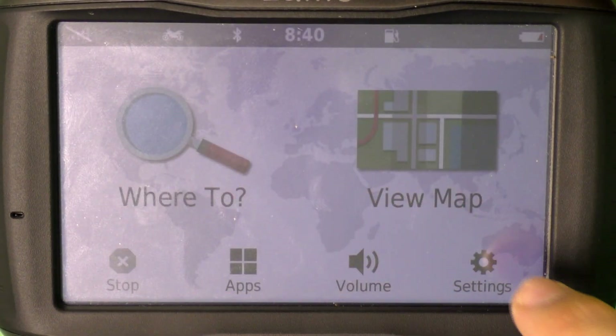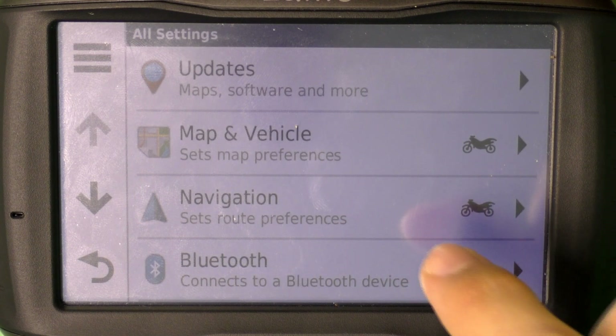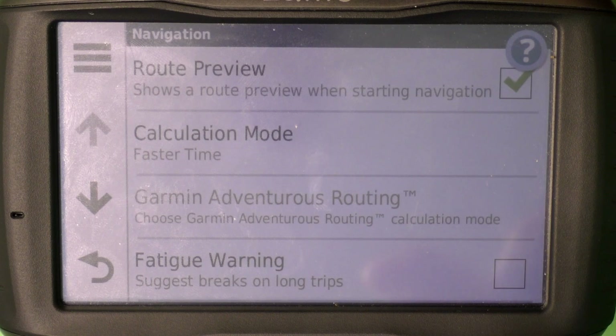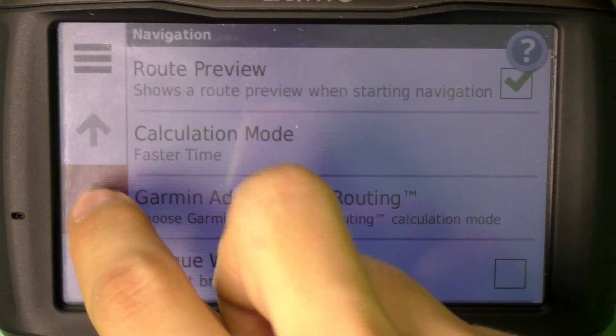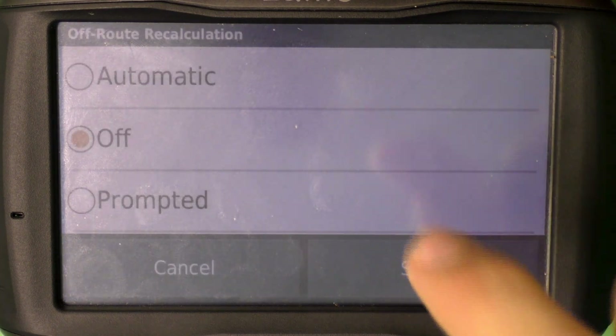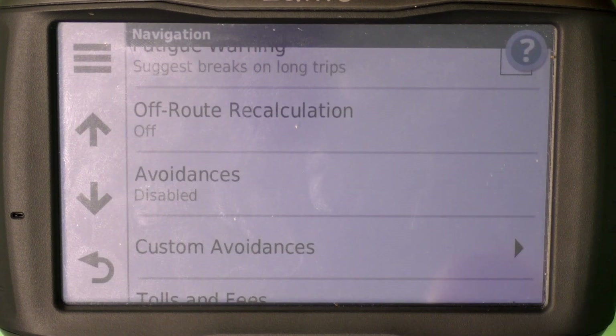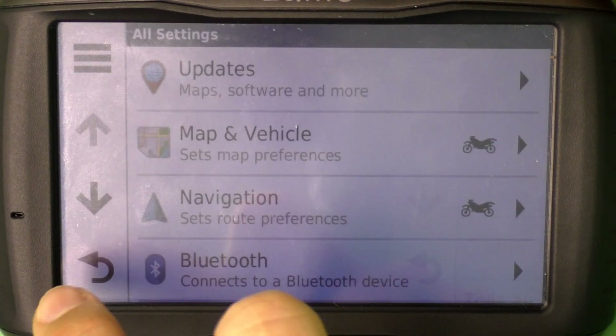First go to Settings, since there is another very important thing you have to do. Go to Navigation and make sure that recalculation is turned off. Save it and you can go back.